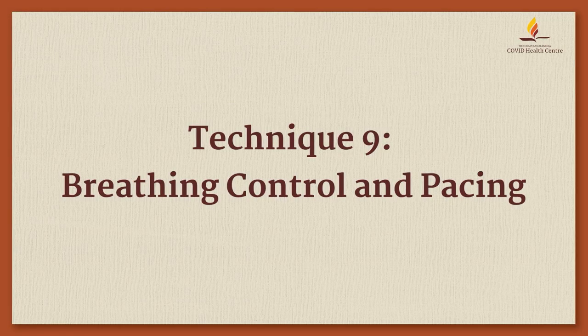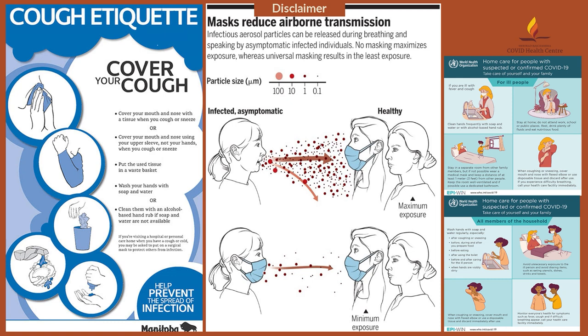All breathing techniques have a potential to generate aerosols. Hence, please take necessary precautions and follow the cough etiquettes as per standard WHO guidelines for COVID-19.